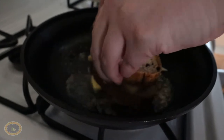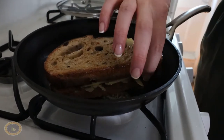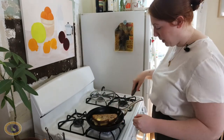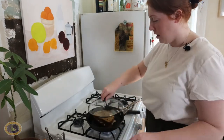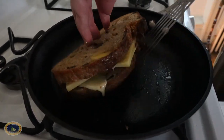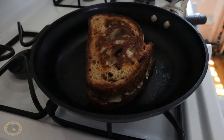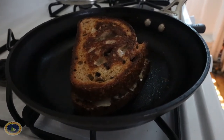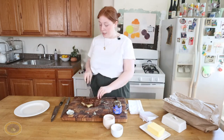A little butter trick here. Let's check this baby out. I think actually I'm going to put the lid on for a little hot second. That'll do a good flip. I'm going to add some more butter to the pan. Okay, I think we're done here.